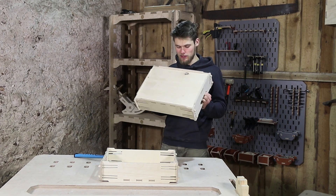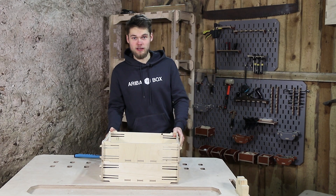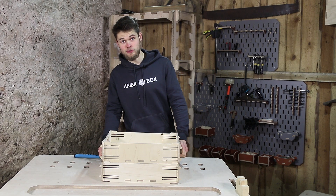The boxes look great and they can be easily stacked on top of each other, like they were planned.